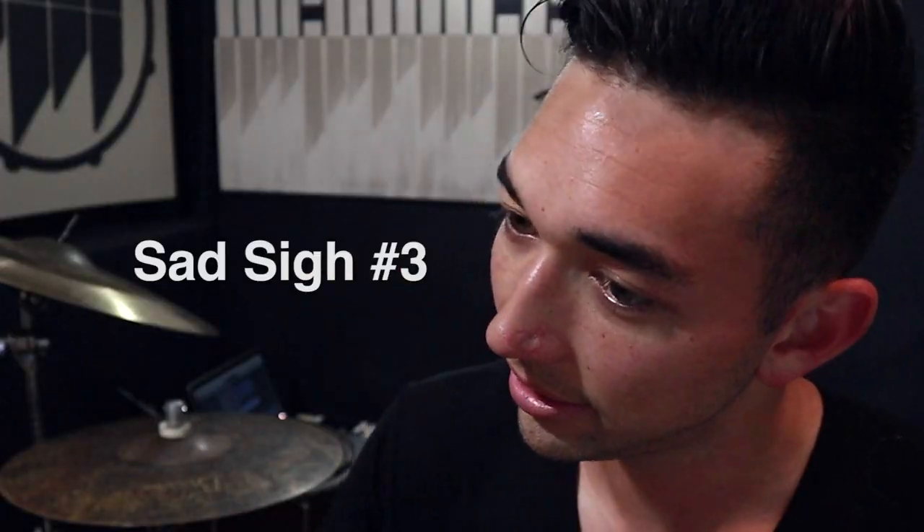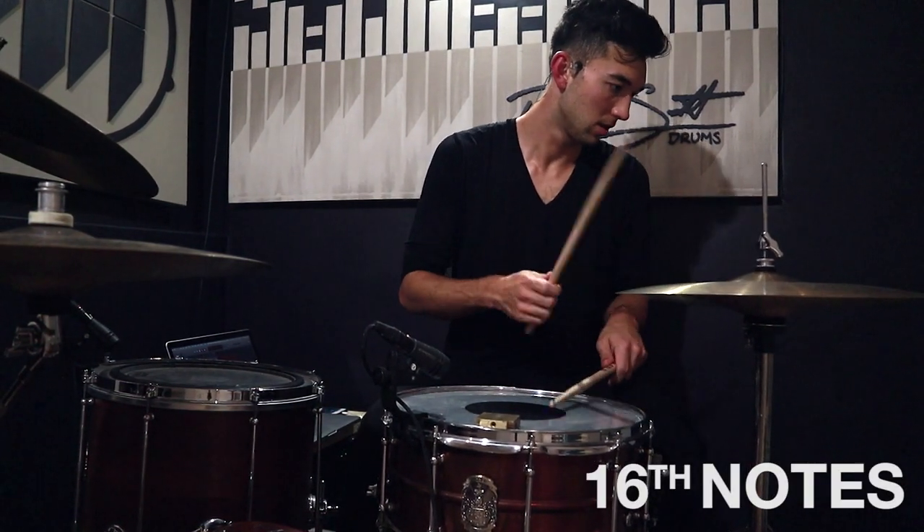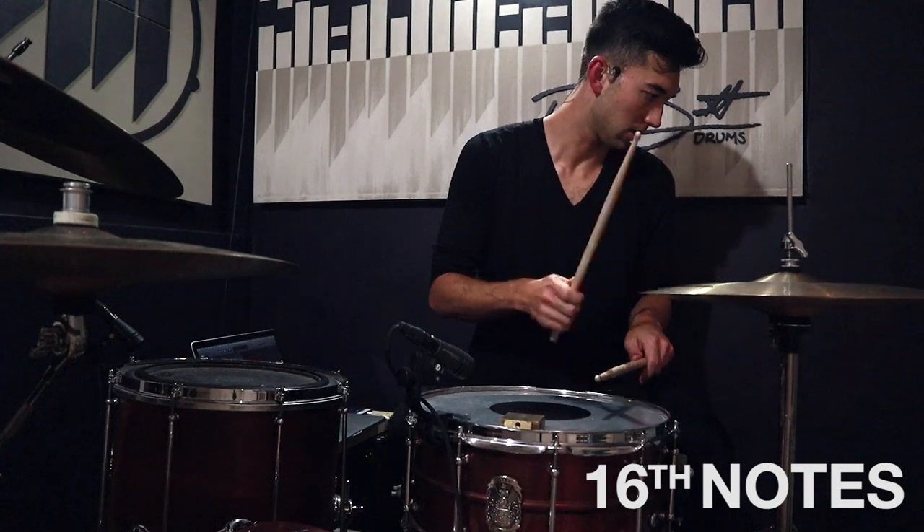So basically what I've been practicing is going back and forth from a halftime shuffle into that 16-note groove and just getting comfortable with how that feels, trying to make it as seamless as possible. That's something I've always had trouble with — going from straight to swung, or straight to triplets, and making it feel natural and not so boxy or jumpy. It's very hard to disguise that and make it seem like something happened but you don't know what happened. I guess that just comes with time.